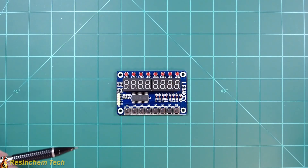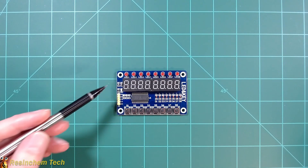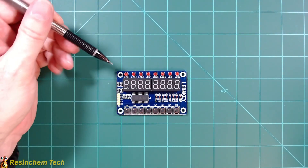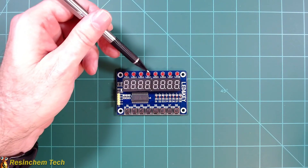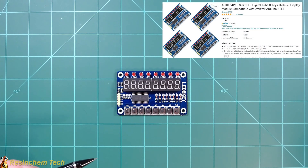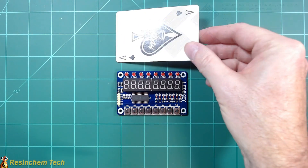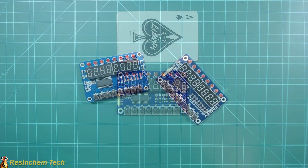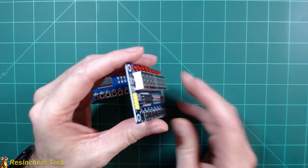This is the TM1638 display module. In addition to the eight individual seven-segment displays, it has eight individually controllable LEDs across the top and eight push buttons across the bottom. You can get this for around three dollars and twenty-five cents online, and size-wise it's just a little bit smaller than a standard playing card.